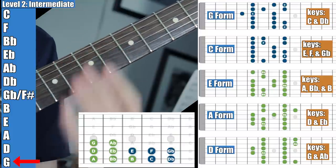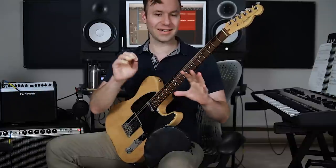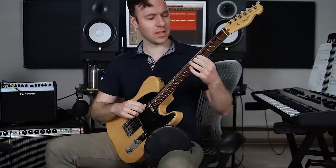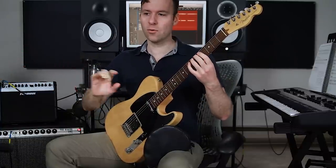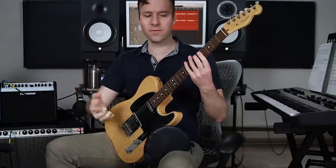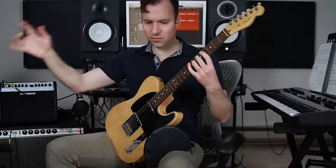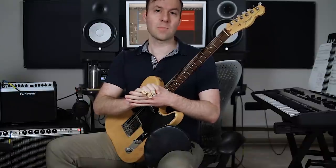That's level two — the intermediate level. Can you find all those roots and determine which scale out of the five is built off each one? Take your time — totally cool. You can do a flashcard approach: a key comes up, which of the five is it? Find the root, identify the form. If you can do it without looking at the five shapes, that's great too. That's the mapping-it-out level.